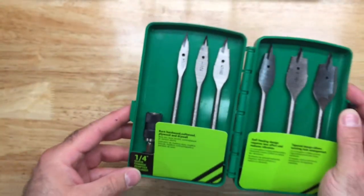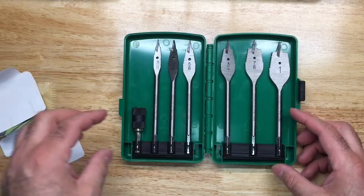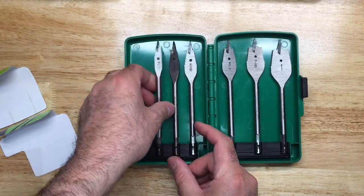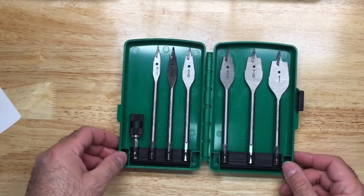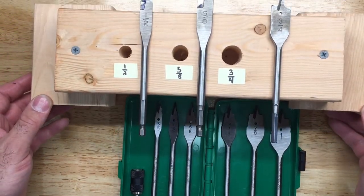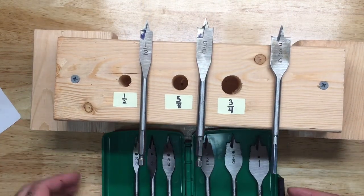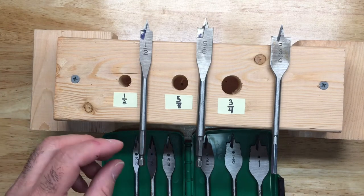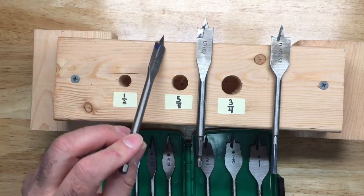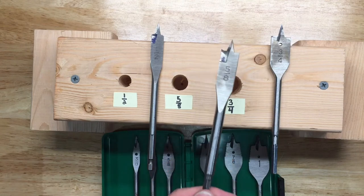The set also comes with a quick change adapter, which I'll get to in a moment. The whole intent of this design becomes clear when you look at the holes already made here. With your normal spade bit, if you make a half-inch hole and then realize you should have made it bigger, and you go for a 5/8 spade bit to enlarge it, it doesn't work out very well.